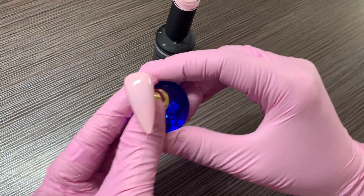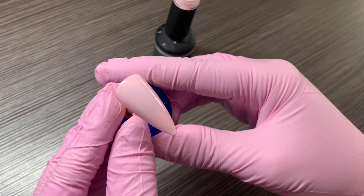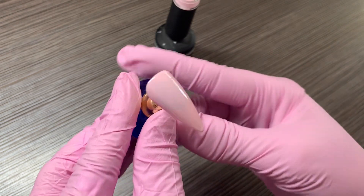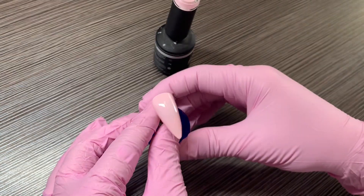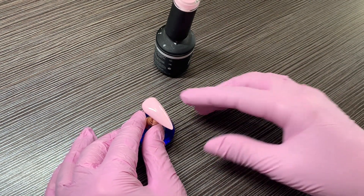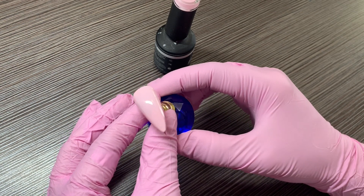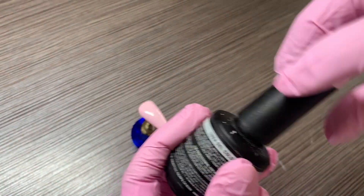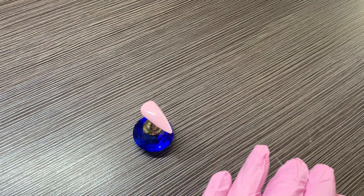Once you get that second layer, you can see how much coverage there really is. If you want just a little bit extra, you can go ahead and do a third coat. I'm pretty happy with the way this looks so I'm going to leave it. I am going to use acrylic paint for the first method, so I'm going to wipe this off and then buff it slightly. We're going to use acrylic paint and either water or alcohol. Always close your gel polishes and put them away from the light — you don't want to get them cured.